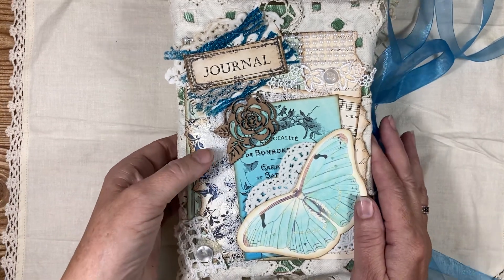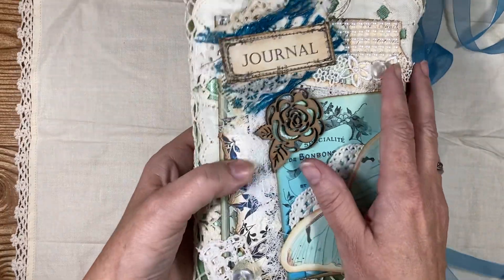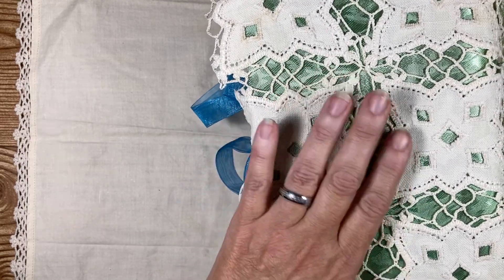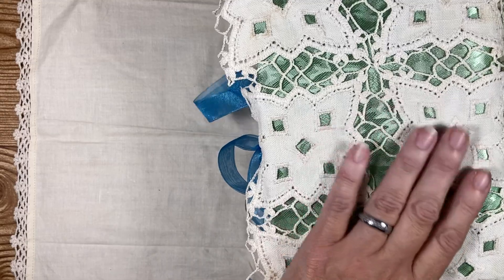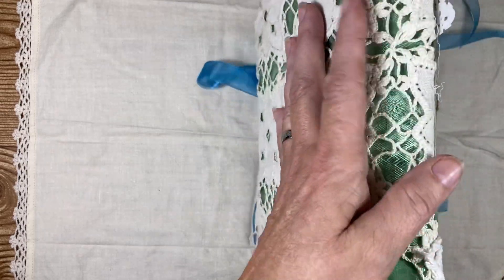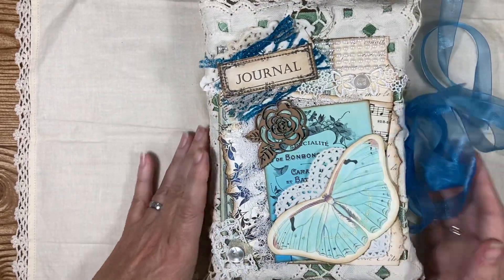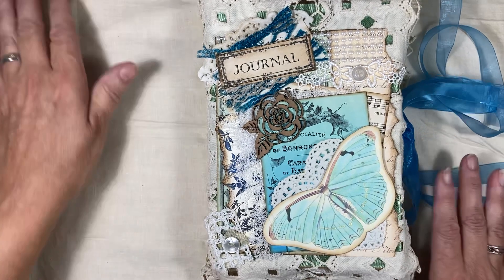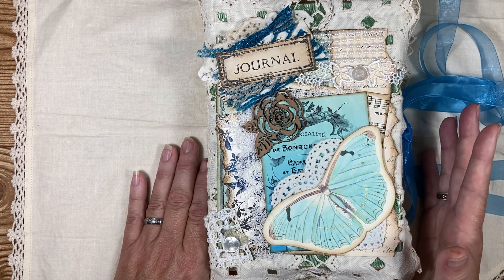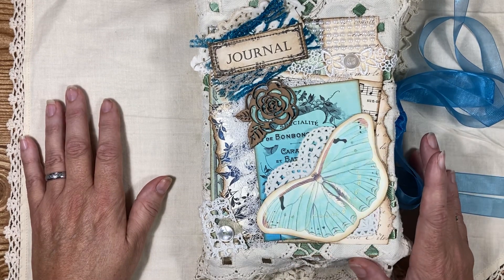This is my latest little project that I've been working on, and I'm calling this the Blue Beautiful Jump Journal. This little beauty is made from a doily wrapped completely around it. I put some really pretty green fabric underneath this lace doily, to make the green show a little bit but not a lot. And one of the kits I used was from Ruby and Pearl — it's a beautiful kit called 'I'm French Blue,' and most of this journal is inspired by that kit.